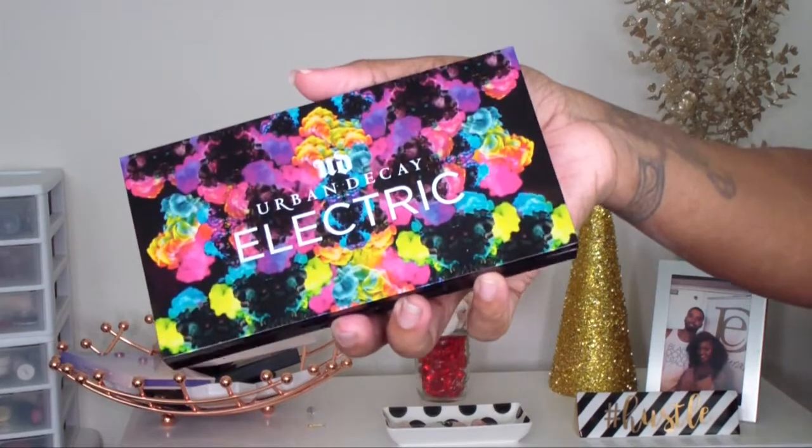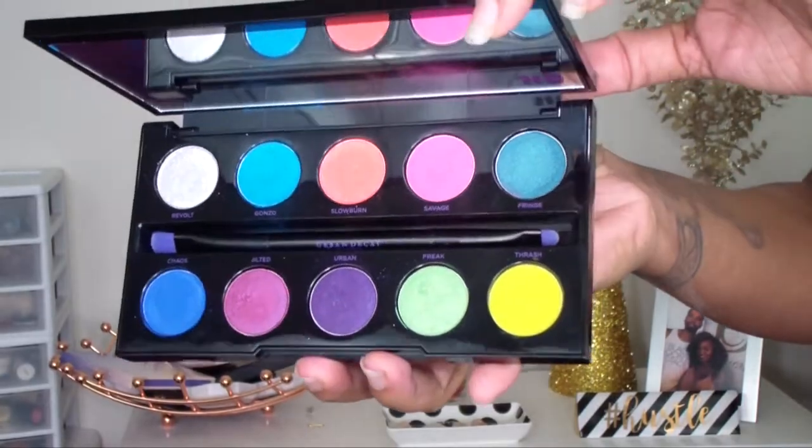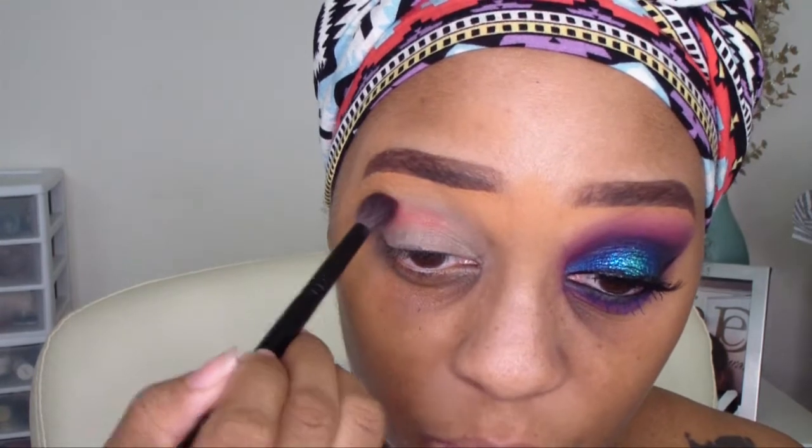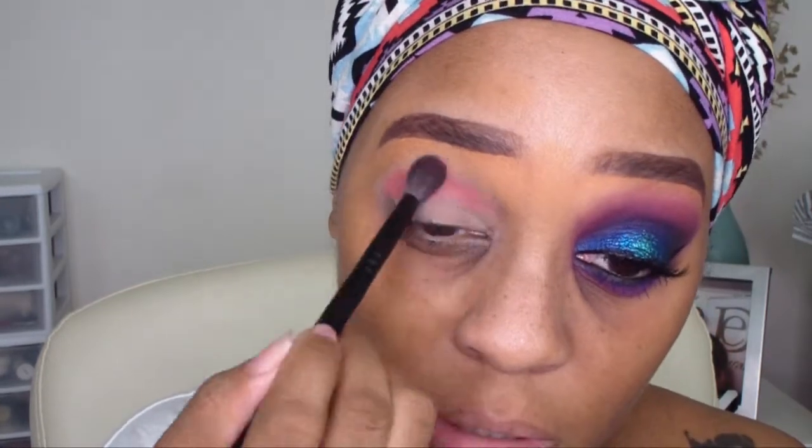For today's look, we're going to go in with the Urban Decay Electric Palette. This palette has some very vibrant colors. I'm taking my Sephora Crease Shadow Brush, number 73, and going in with the shade Slow Burn, which is a very vibrant orange, and putting that right into the crease. Next, I'm going in with the color Savage, which is a very bright neon pink, and applying that in the crease as well.